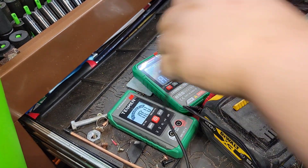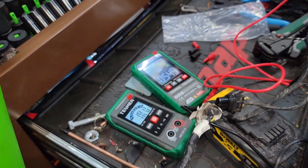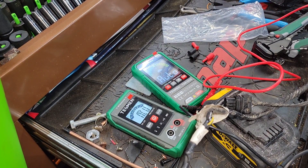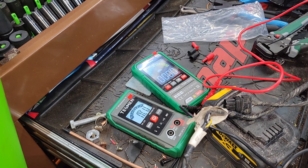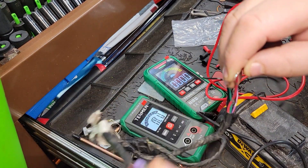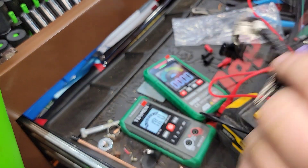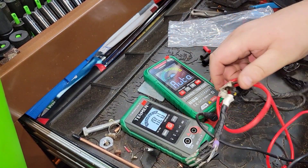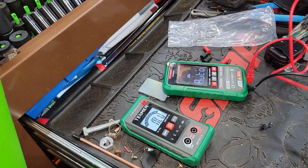Testing wiring and stuff like that — not always the easiest on camera. Boom — zero resistance, we got our beep. Wires tested. Love it. This is what makes this tool awesome.